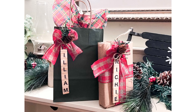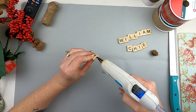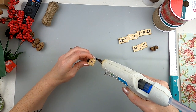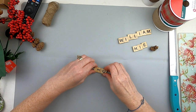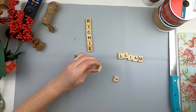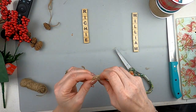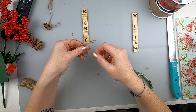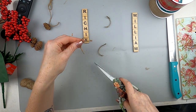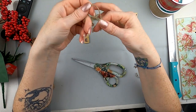These present tags double as ornaments, and I'm going to show you how to do this. I have some Scrabble tiles — you could get them out of Scrabble games, but I get them off Amazon and I have a link in my Amazon store. There are like five bags of tiles and it's a great deal. I'm just hot gluing them together to spell out the names of my children. This could be a gift for anybody — just spell their name out and make a little tag for their gift.